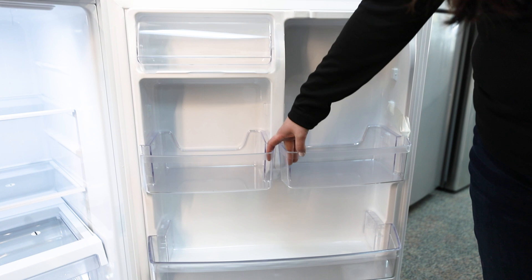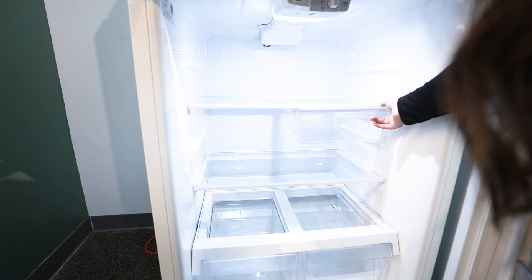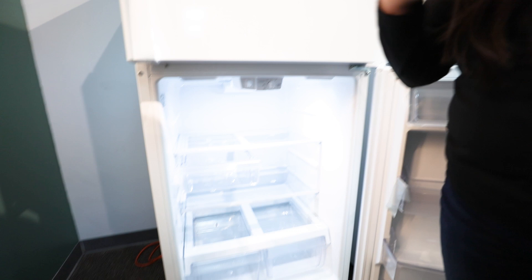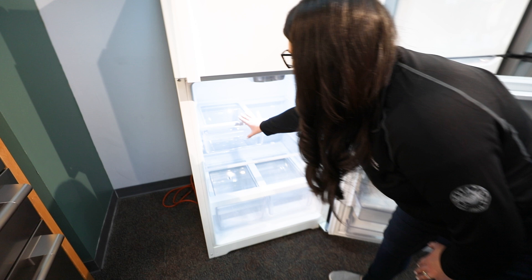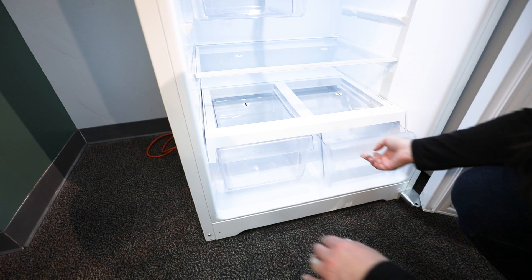Moving on into the actual unit itself, one thing that I really like that's unique about this is the sliding deli drawer. I like this because it really gives you the option to customize your top-mount refrigerator, getting a little bit more features and benefits but not sacrificing a super high price point. Through here, you have a lot of different shelf options, as well as your two dual humidity-controlled fruit and vegetable drawers.